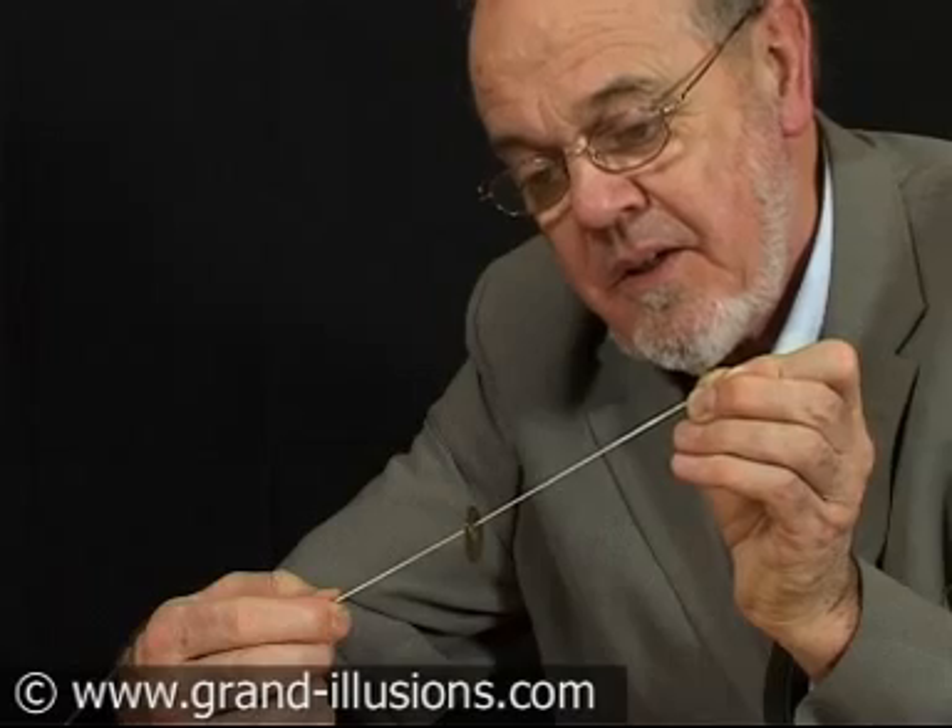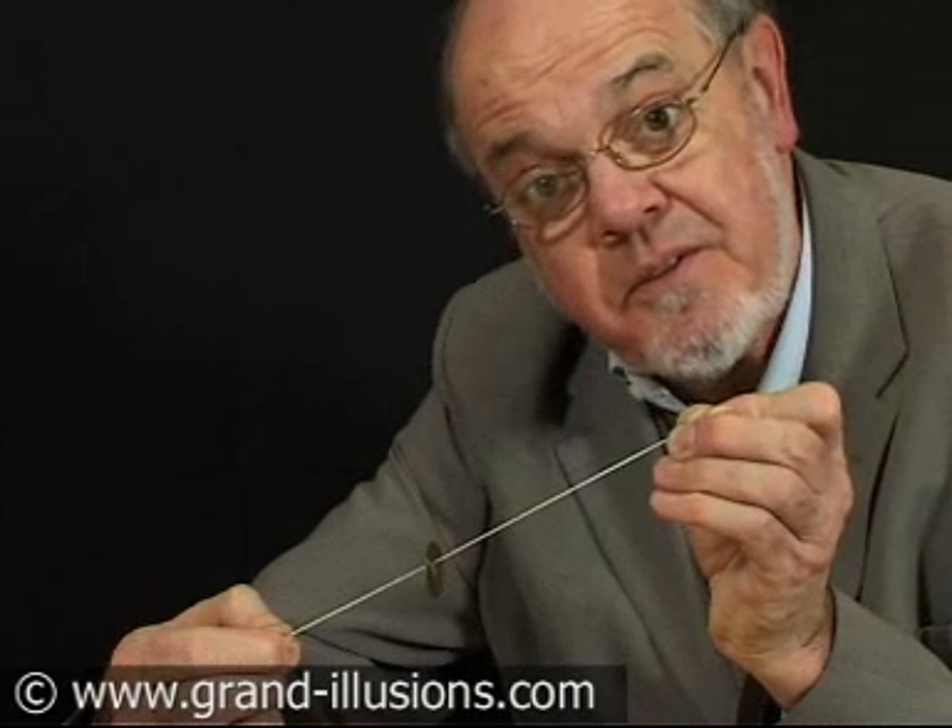Remarkable piece. So if you can discover the trick, it's a very good one to play on your friends. You'll get an awful lot of free drinks, I expect, from it. Can you find it?